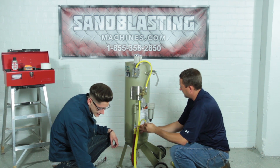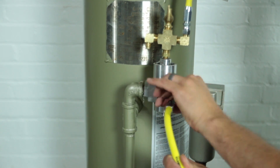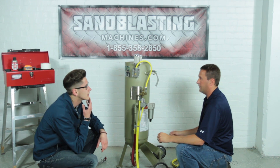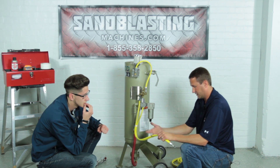The right side goes into the valve. The reason they include this three-foot extension is so that when you're done blasting, you don't have to wrap up 25 feet of hose and lug it around the machine. You can just unhook at the extension part, which is going to be our next step.